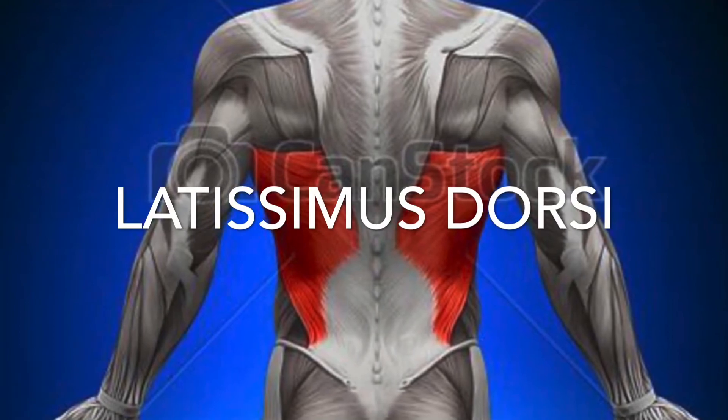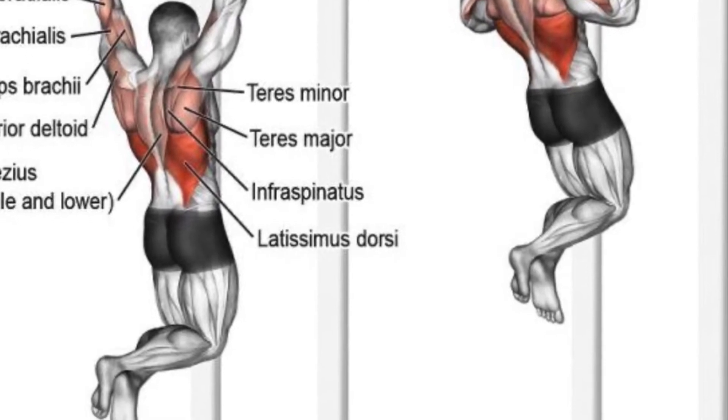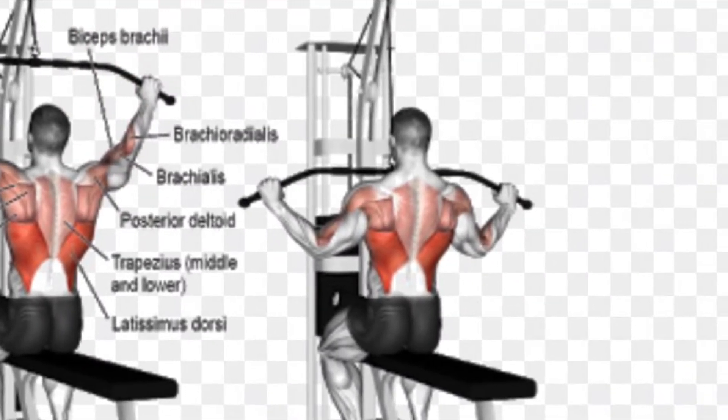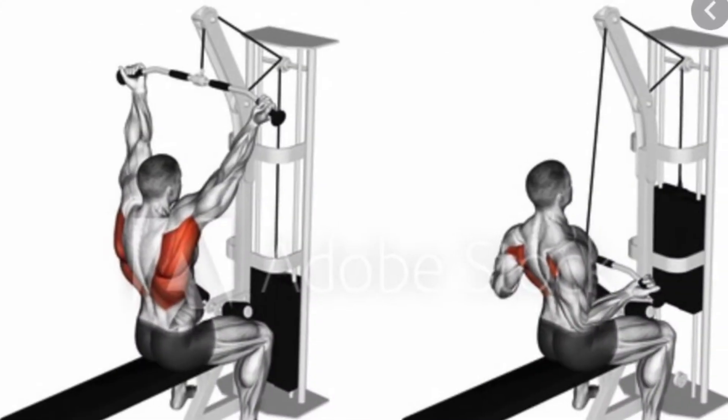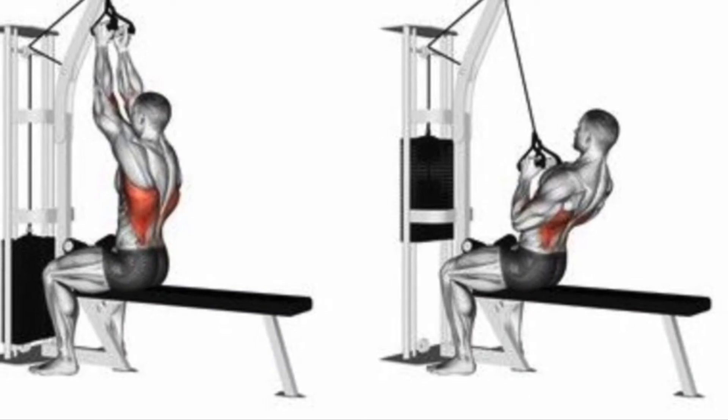Latissimus dorsi. Here's a look at how we work our latissimus dorsi with a pulling motion. There are many other muscles that contract when pulling, but we haven't gone over those yet. So for now, we are focusing on the biggest muscle in the middle of the back — the latissimus dorsi.